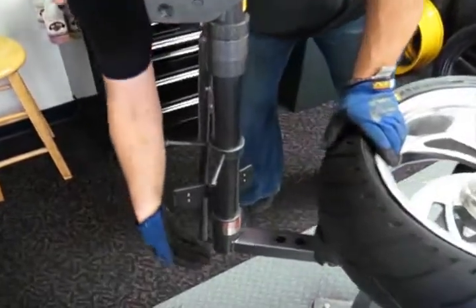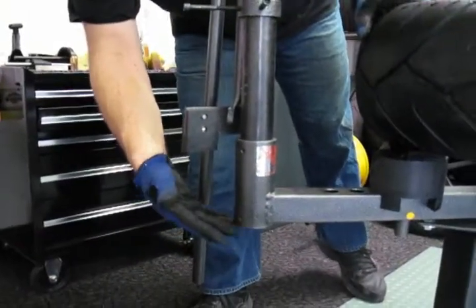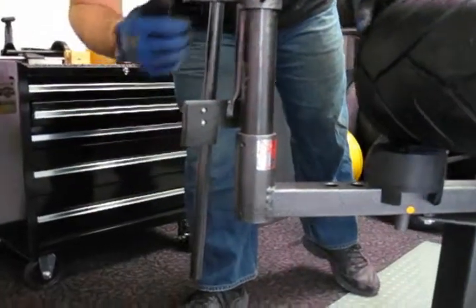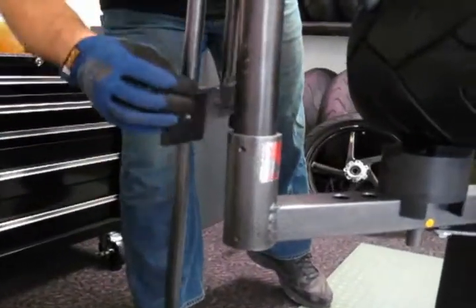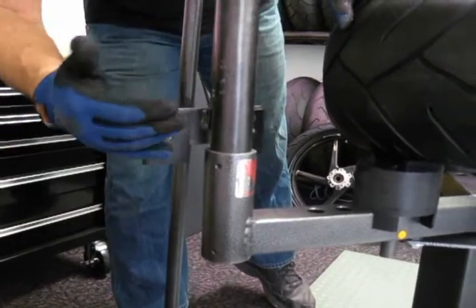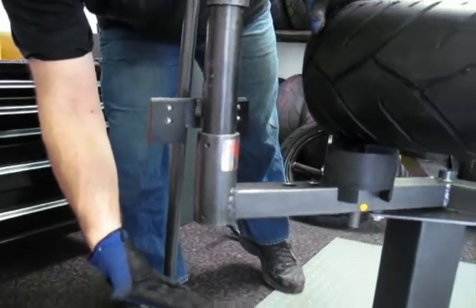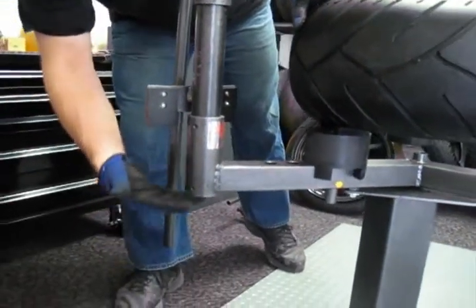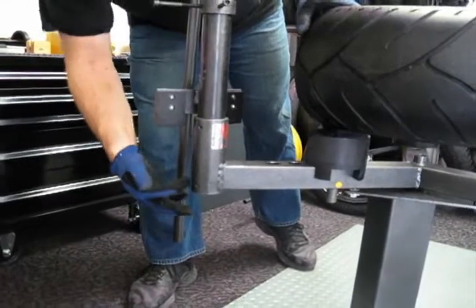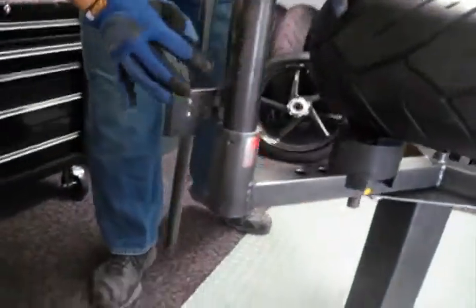What you would do is raise the back post up from your base setting. The base setting on the classic model changer will work from anything from 110 width front to a 190 rear. Over a 190 rear you'd have to raise the post from its 5 to 6 inch dropout on the base setting all the way up to flush on the bottom, then reset your four set screws. You can see the marks from the previous settings.